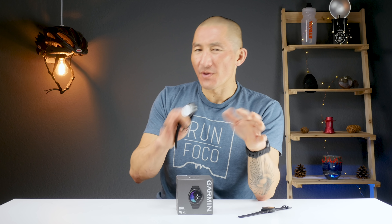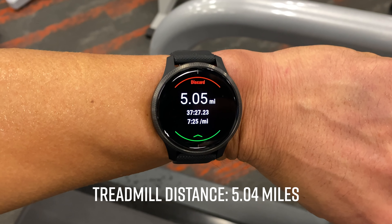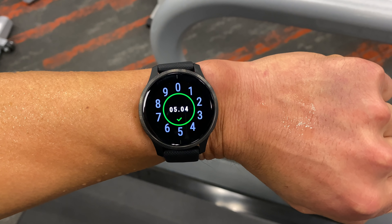Heart rate for running was for the most part okay. I also wanted to go over how the Venu performed estimating indoor running distances on a treadmill. It's best to go on a handful of runs outside first so the Venu can learn your running dynamics like cadence and stride length to get a better estimation. I was astonished how close the Venu was to the treadmill's recorded distance. If the distance is off, you have the option to calibrate it by entering the actual distance before saving your run.